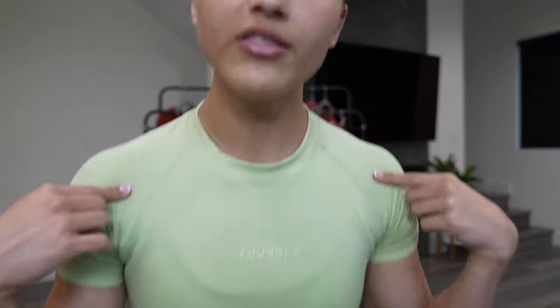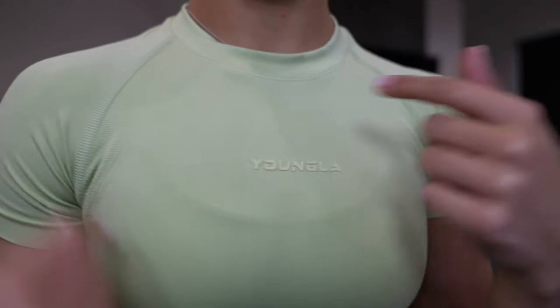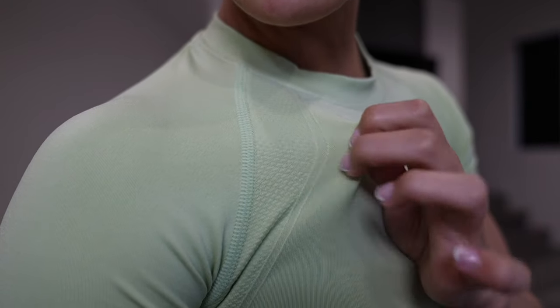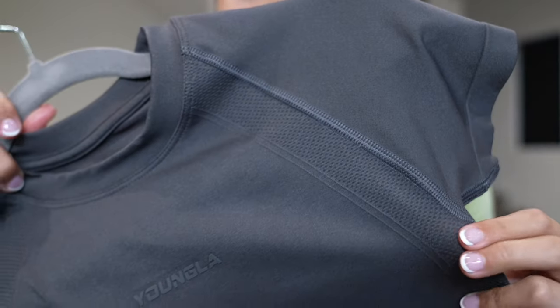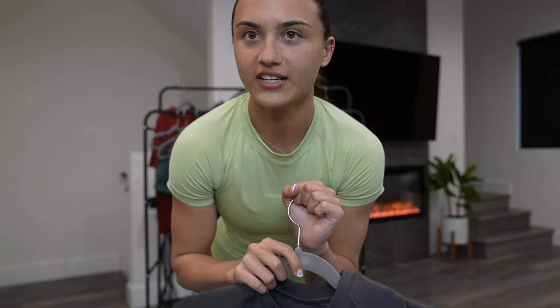I wanted to show you guys what the compression and the shorts look like together — this is like a perfect leg day fit. On the compression you have this Young LA branding in a rubberized logo. And then you also have these seams right here — there's this thinner material that gives an athletic feel. I want to show you guys on the gray color. I love that they have those — so it's not just like a plain compression t-shirt. It has some shape to it and it also goes down to the sides. You can see that nice detailing. This is the best product I think they've ever dropped.